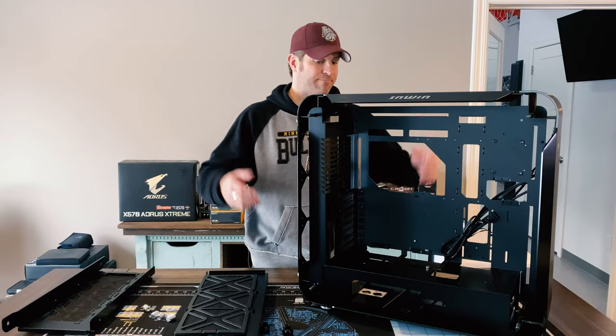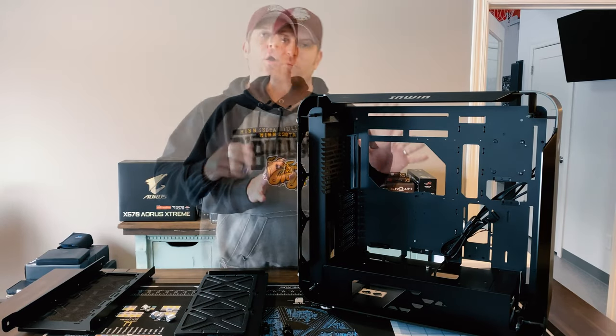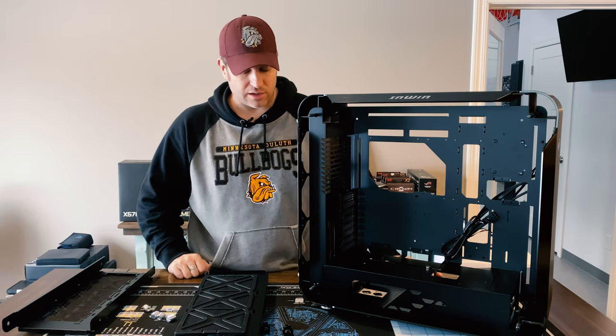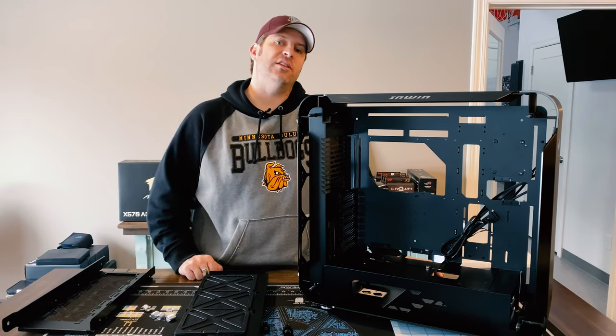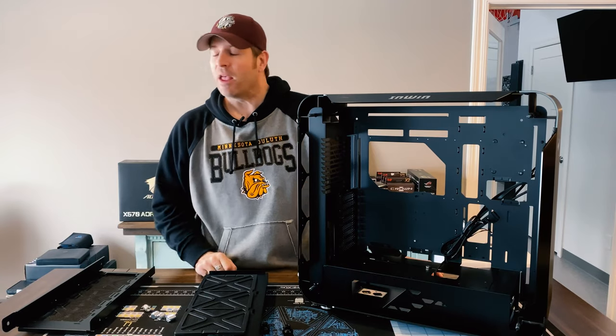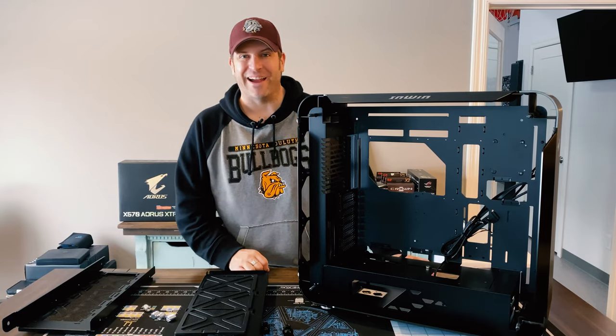Regardless, this is what it is — short video today. I just wanted to touch on what I'm using for my build and why. Anyway, hopefully you did like today's video. If you did, you know what to do. Please hit that subscribe button and we will see you in the next one. Thanks, bye.